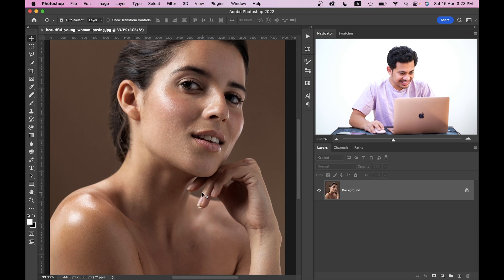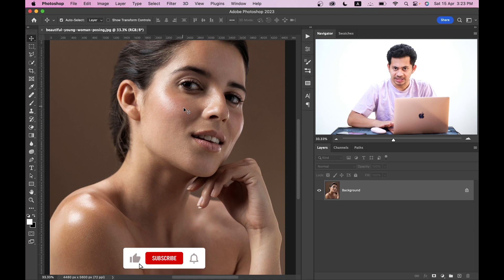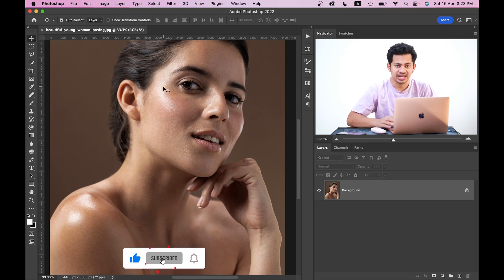This is the picture I'm going to use today. You can see this area, this area, and maybe some in the fingers — these are the areas I want to fix. You can see the skin looks oily and the highlights are a little bit harsh, so we want to fix this.